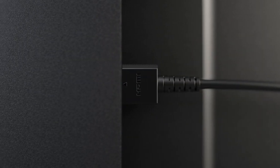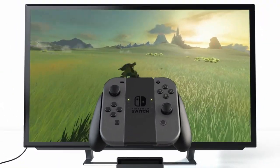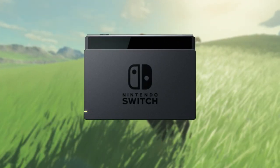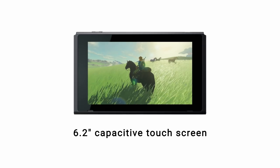Nintendo Switch is a home video game console. You connect it to your television to play games. But what sets it apart is when you want to play away from your TV, you can remove it from the dock and get up and go.